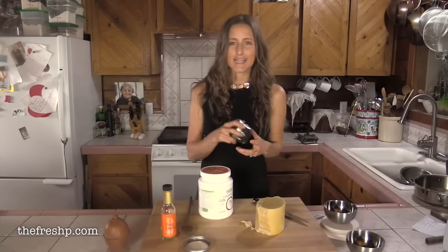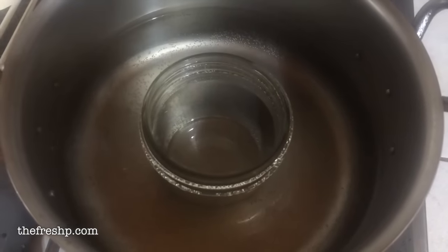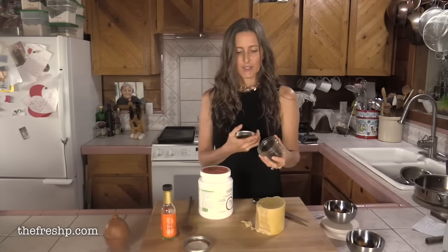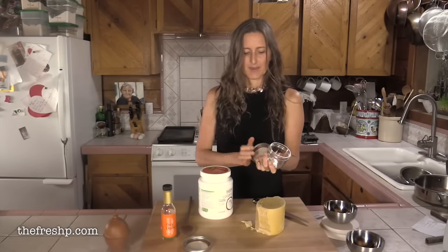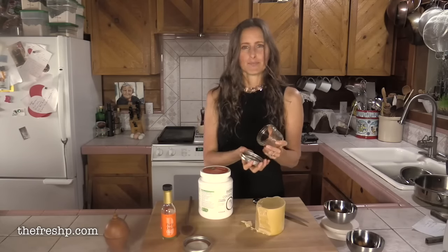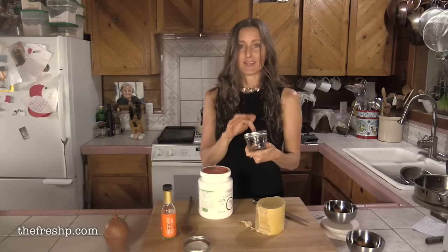You don't need any fancy utensils for this. I just have a pot of simmering water with one of these eight-ounce wide-mouth canning jars. You want wide mouth because you want to be able to get in there — this is a really thick paste, so you want to be able to scoop it out. This recipe fills one of these perfectly.